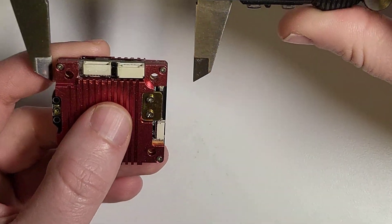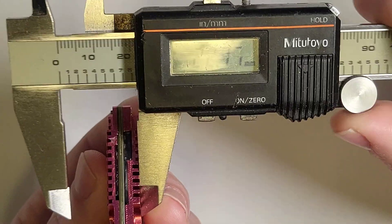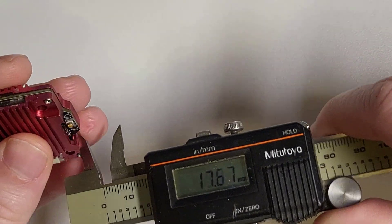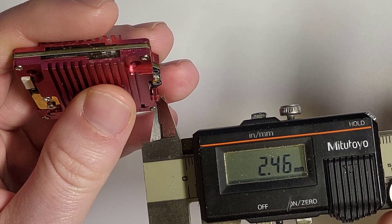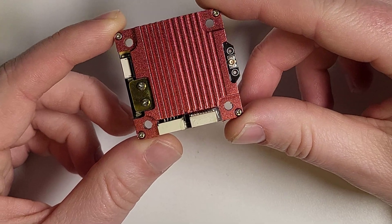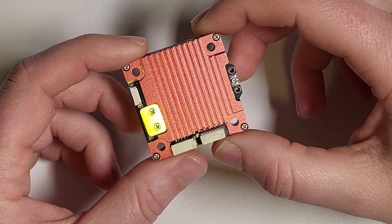For dimensions, it's 40 millimeters by 40 millimeters by about 10 and a half millimeters at the thickest. There's a small protrusion for the antenna that sticks out another two and a half millimeters. This board is about the same outside profile as a 30x30 ESC, so most places that can fit a 30x30 ESC or a 30x30 flight controller, this will slot into the same position on the frame.